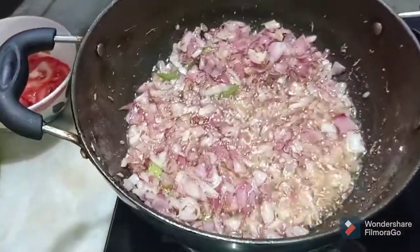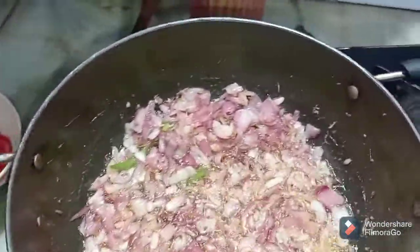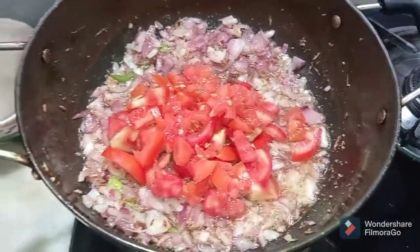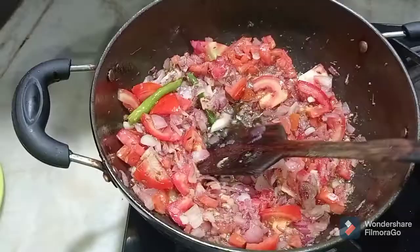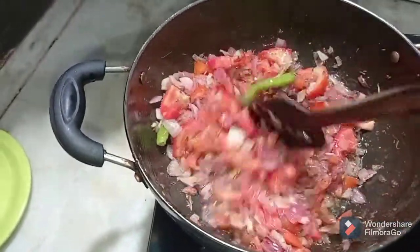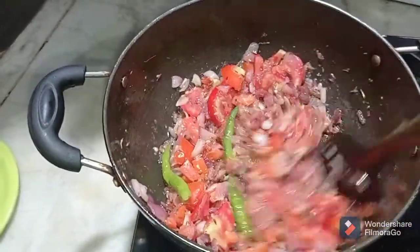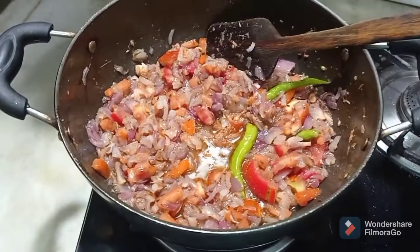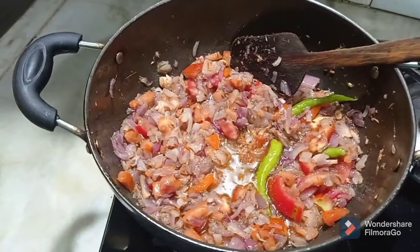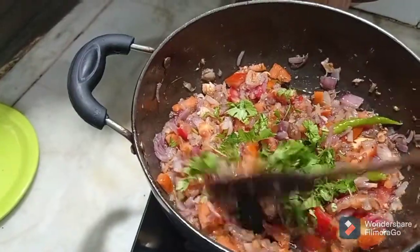You can see that our onions are changing their color. Now to this I will be adding our tomatoes and cook till they become smooth and almost into a paste form. You can even use tomato paste or tomato puree to make it faster. At this stage I will keep the flame medium and add some coriander leaves, which will release their flavor into our tomato and onion base.